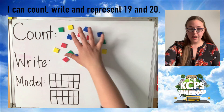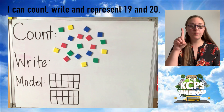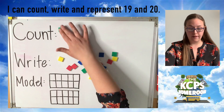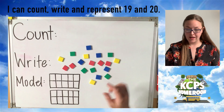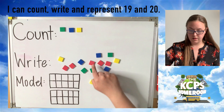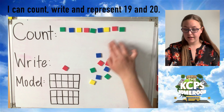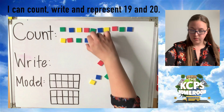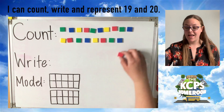The first thing we're going to do today is take my counters at the top of my board, organize them into rows, and then count them. Remember we use our pointer finger to touch each counter as we move it, so we make sure we count each and every one. I'm moving mine down and spacing them out so I know I have room to touch each one. Now we're going to count. Ready? One, two, three, four, five, six, seven, eight, nine, 10, 11, 12, 13, 14, 15, 16, 17, 18, and 19.